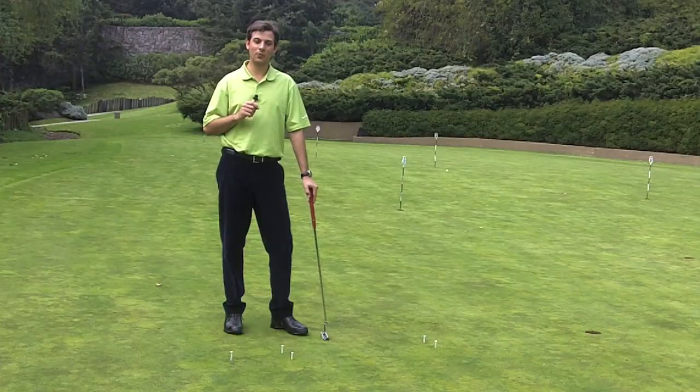I hope this tip will help you to get more birdies on the golf course. That was Nicholas Brossard — let's go.